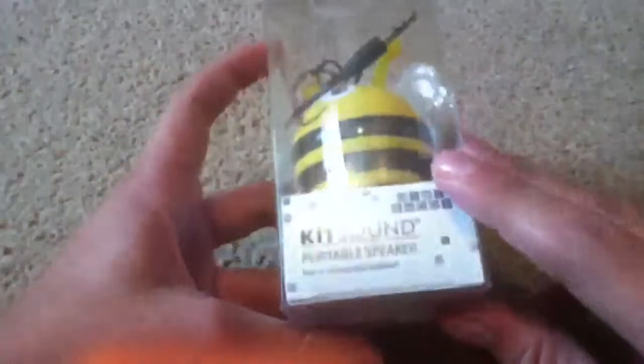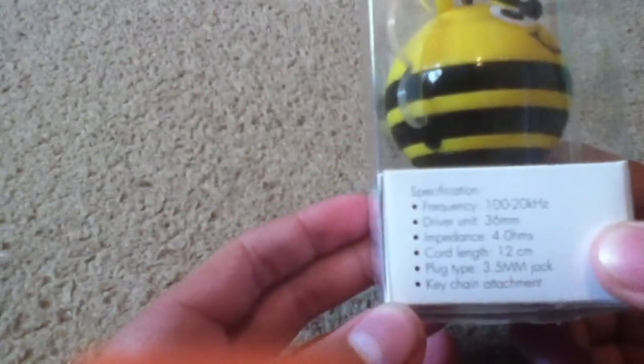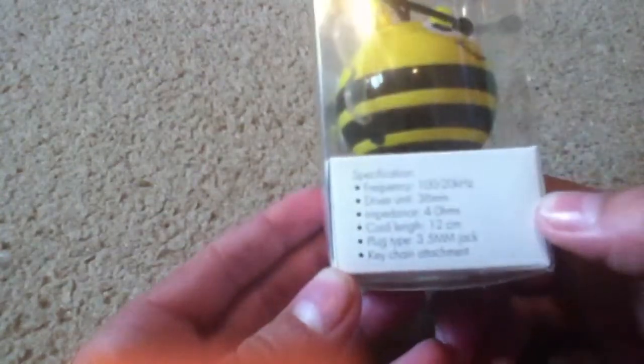I'm just going to do an unboxing of the Kitsound portable speaker. It's got built-in rechargeable batteries. That's great. Alright, let's just read the specifications first. Frequency 100 to 20 kilohertz. I don't know — you can pause that if you want to read it. It's not that interesting.